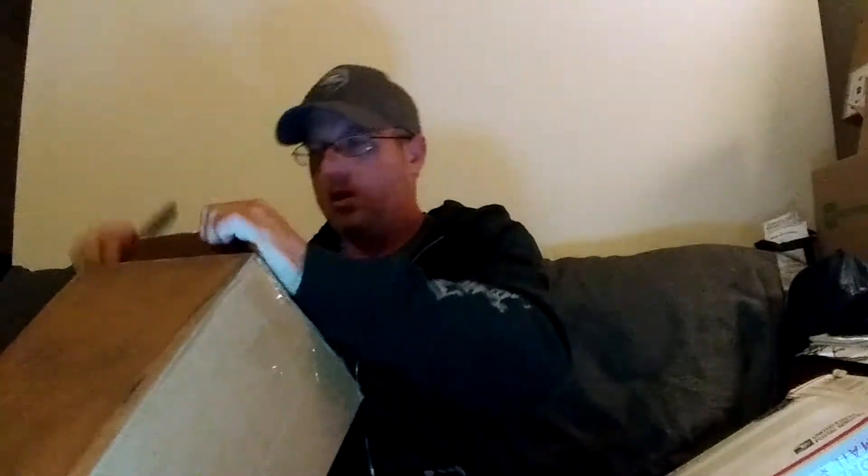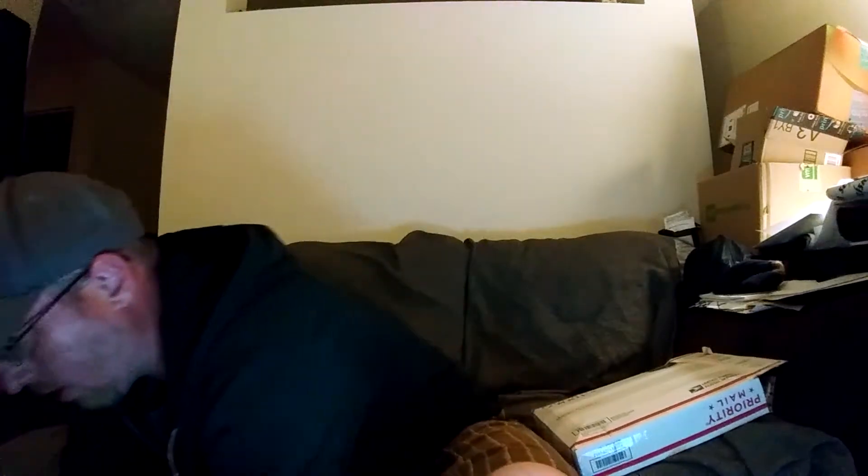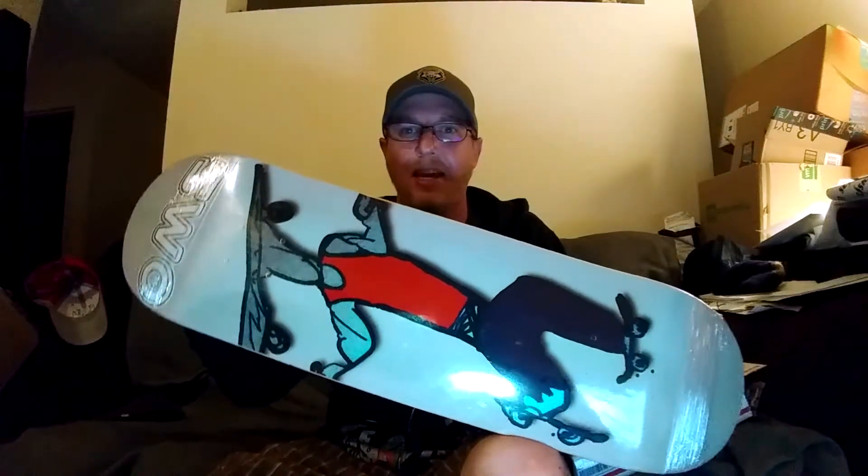I almost knocked everything over — that's okay, this is the moment. OMS Skateman decks!